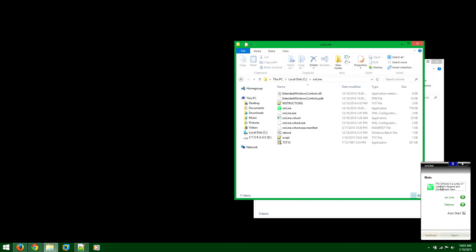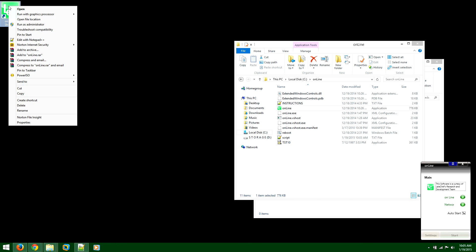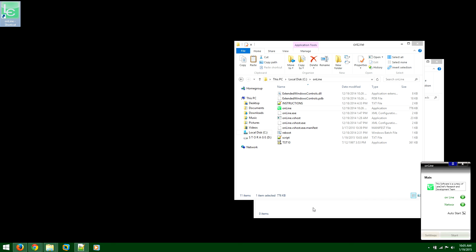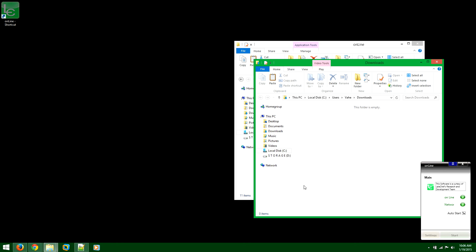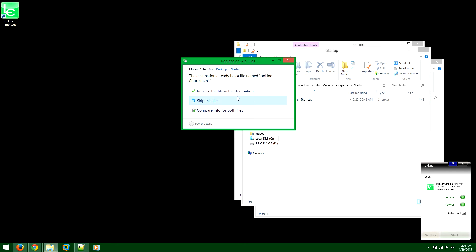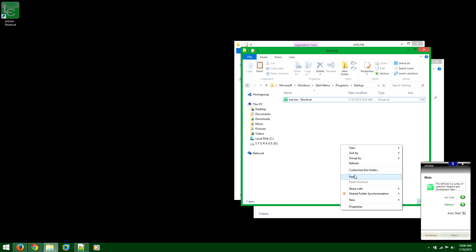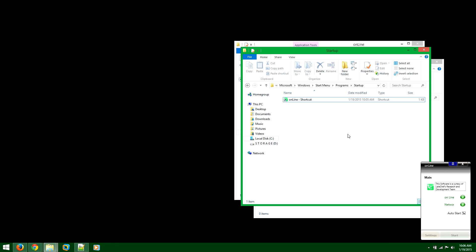The next step is to make it start automatically on Windows startup. Go back to the folder where you unzipped it, right click on the software, go to Send To, and click Create Desktop Shortcut. Once that's done, cut that shortcut and paste it into the startup folder of Windows. If you are using Windows 8, you won't see the startup folder.